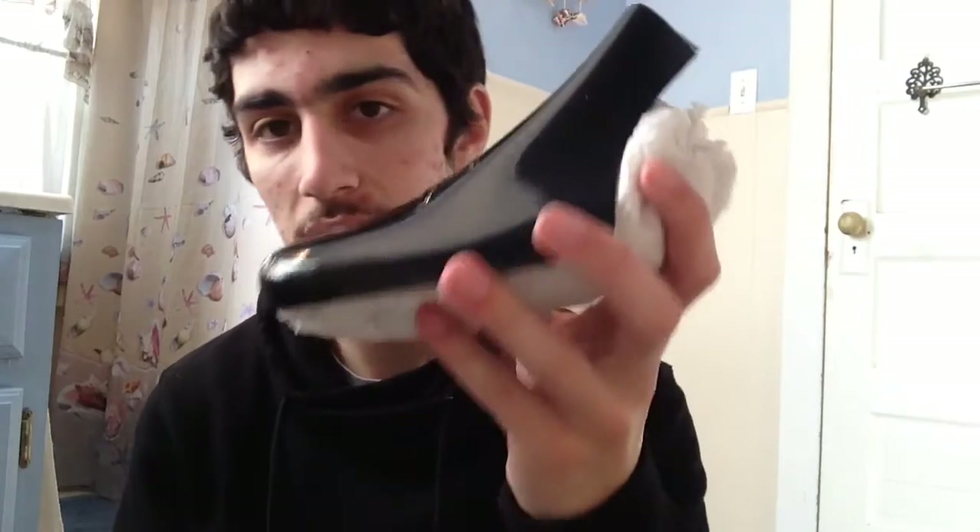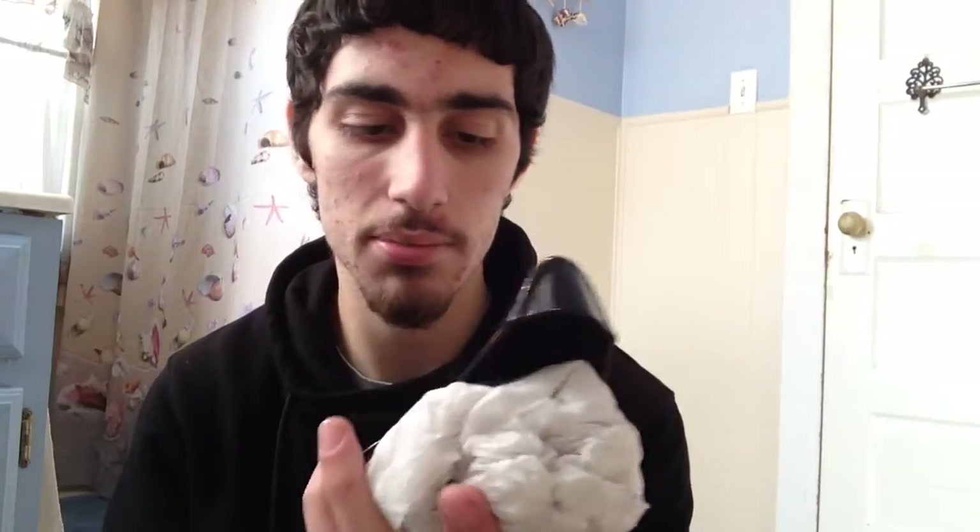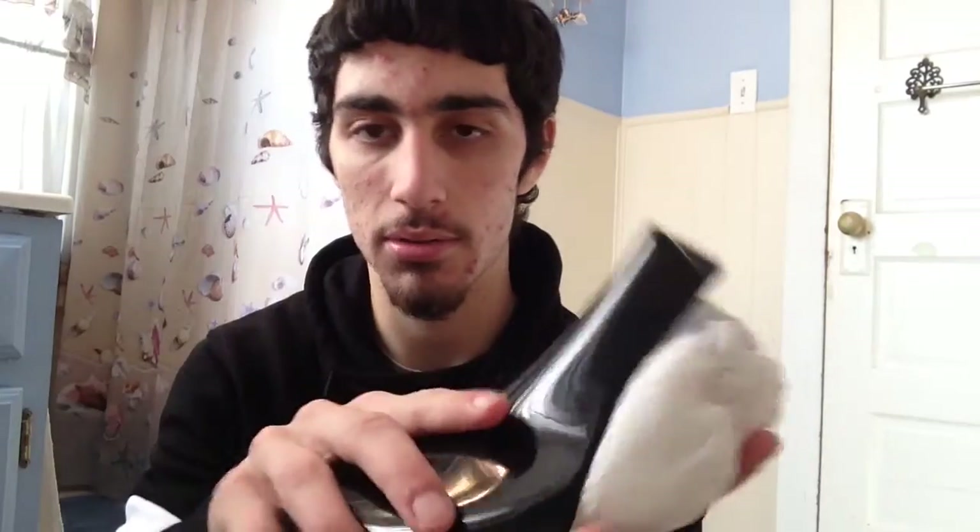They do come with these awesome black shoe trees — hard plastic — and this is probably the coolest shoe tree ever. There are also these black little cardboard inserts. I know it's been a few minutes just rambling about the box stuff, so let's get to the shoe.